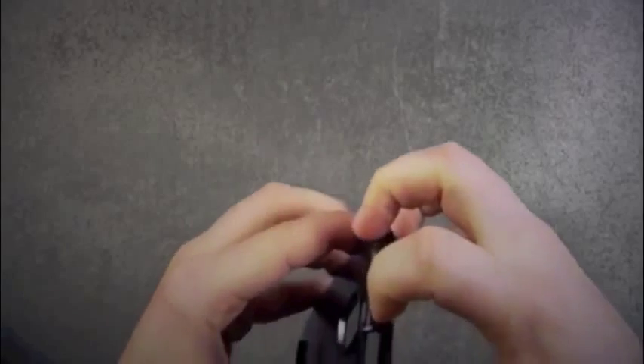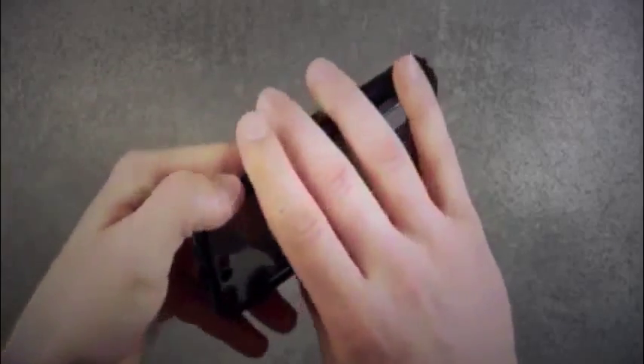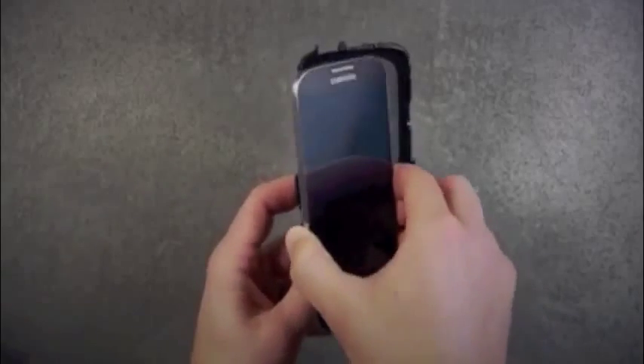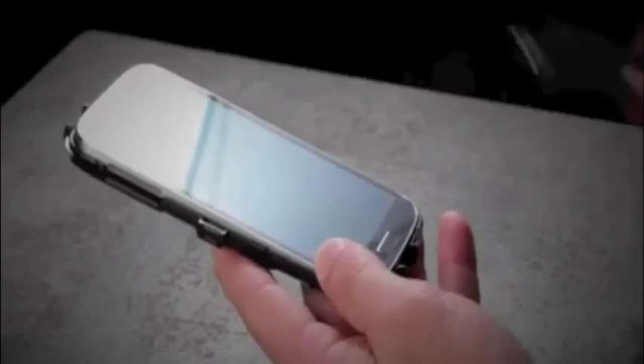You can now separate the two pieces of the shell by releasing the tension clips along the side of the case. Now place the device into the back half of the plastic, making sure all the features line up. You can now snap on the front piece.